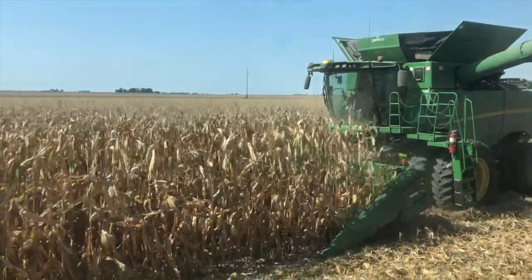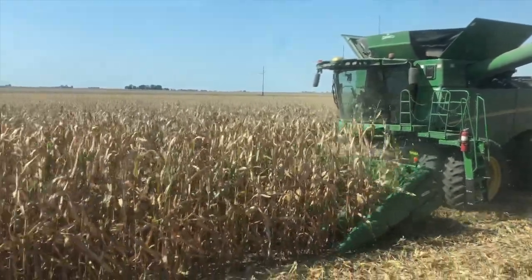Still day five of Harvest. Today we are in 76 96 W Wiffles — 76 96, 113 day double pro. Double pro is no rootworm protection. Average yield in this field right now is about 260.